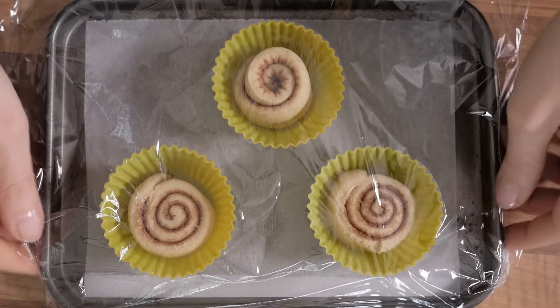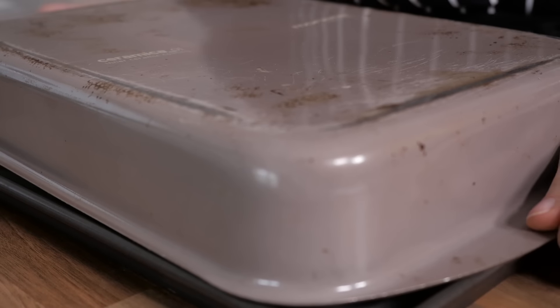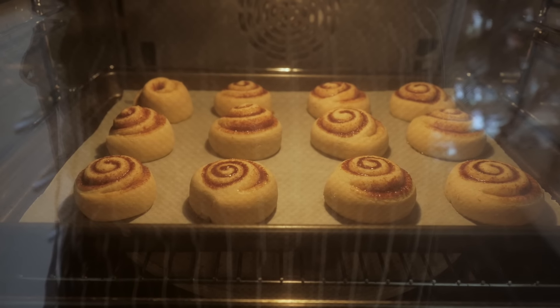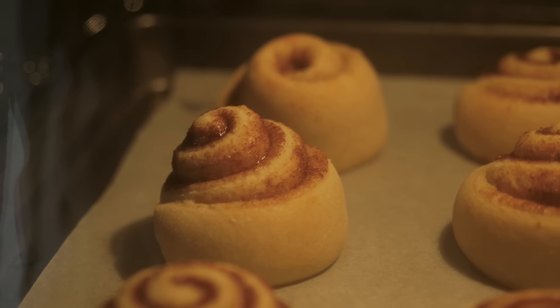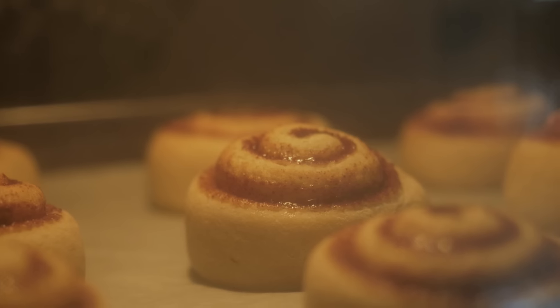20 minutes before the time has elapsed, preheat the oven to 180 degrees Celsius, or 360 degrees Fahrenheit. Once the rising time has elapsed, uncover the tray with the rolls and bake them for 12 minutes in the preheated oven. To allow for even browning and cooking, remember to rotate the tray halfway through the cooking time, which — for those of you who are bad at mental maths — means after 6 minutes.